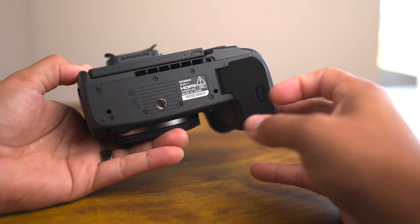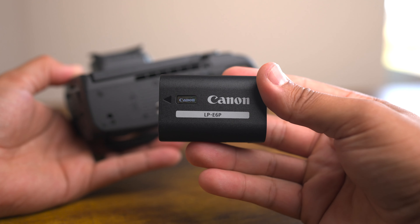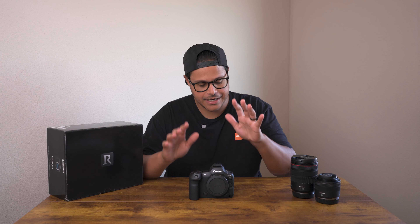Speaking of power, to take advantage of all these features, you will want to use the included LPE6P battery. It's essential for 8K video recording and 30 frames per second continuous shooting. Don't worry — your old batteries will still work. You might just find some of the features limited.